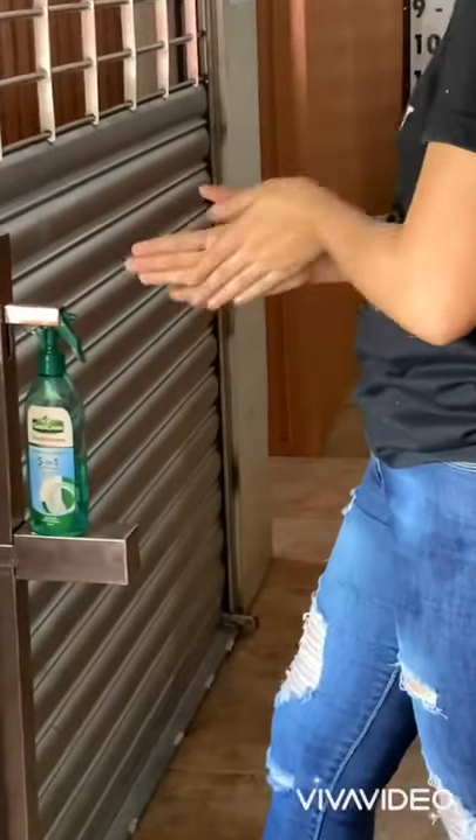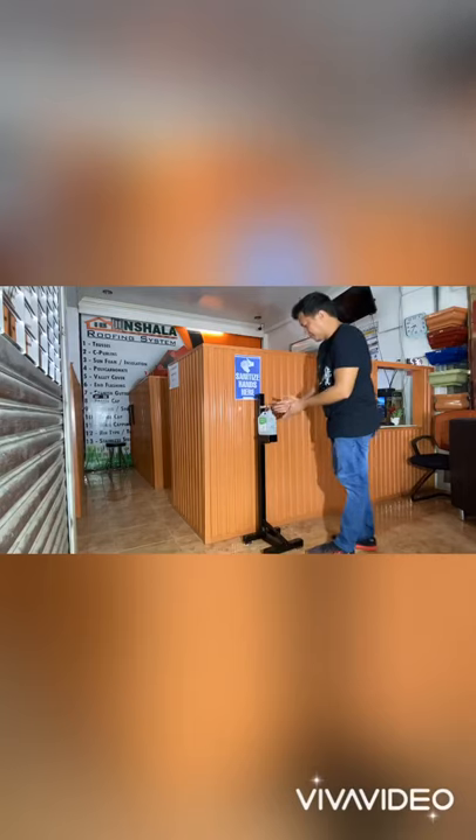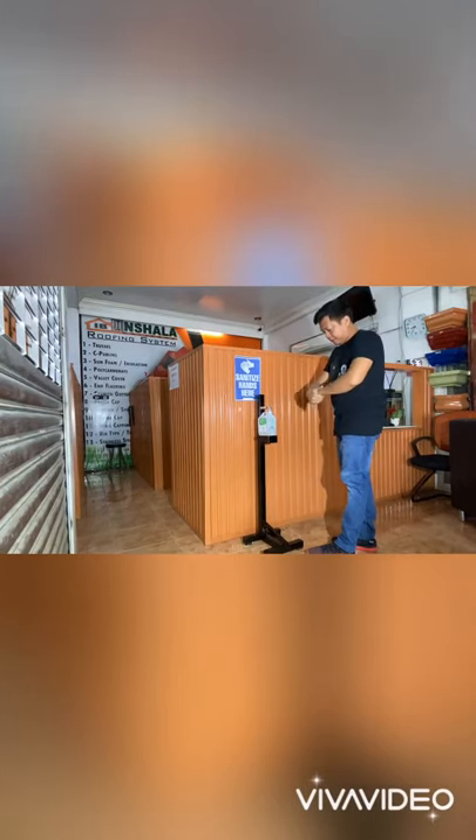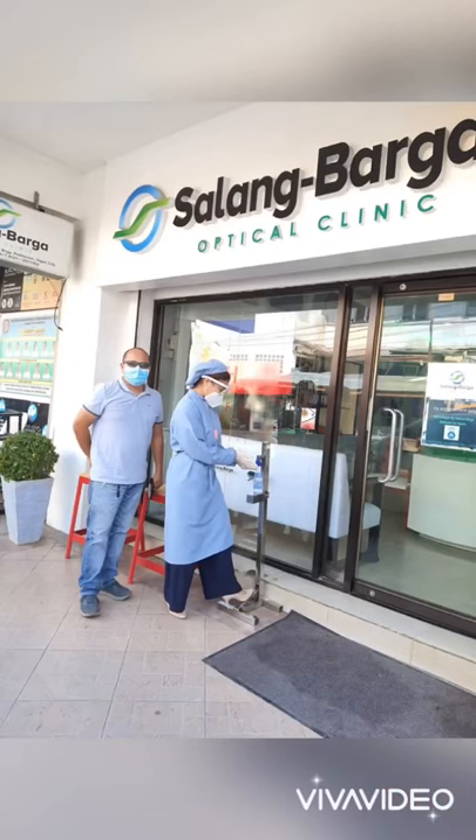The coronavirus has brought about a global pandemic and has changed the way we think about sanitizing. This is why a foot operated device would be most effective in malls, shops, factories, places of business or even at your front door.